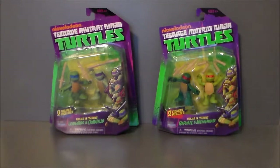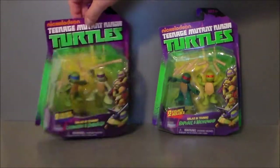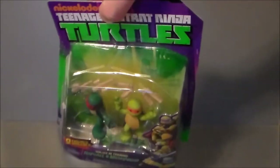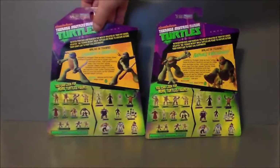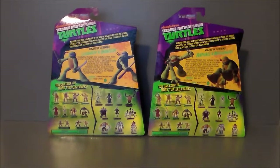Definitely liking them. Here's what they look like on the front of the package. It's basically the same package that you get with the other figures — it's got this really cool turtle shell-looking blister, which is pretty cool. On the back of the package, you've got all the figures that are available, and it's got some of the newer figures and a lot of the older figures, which is kind of interesting.